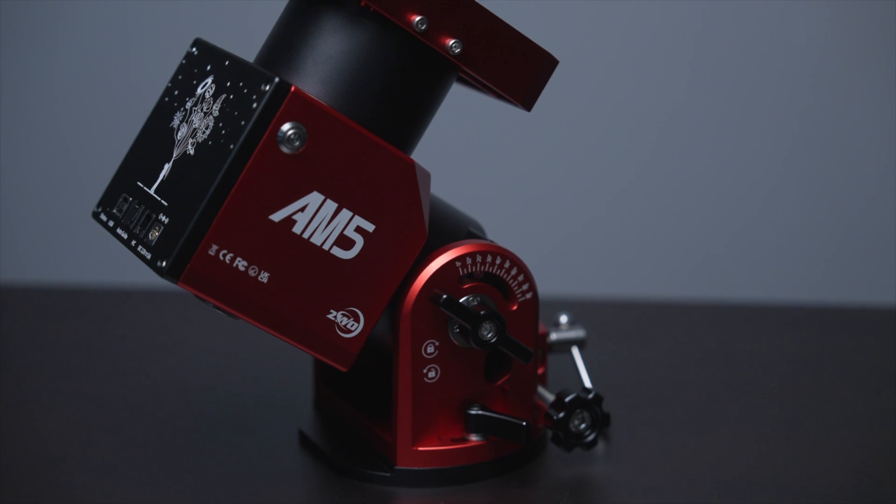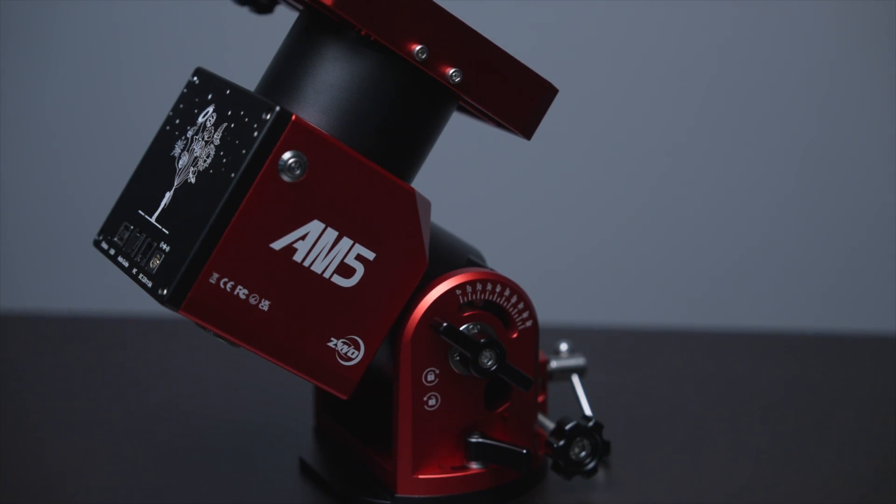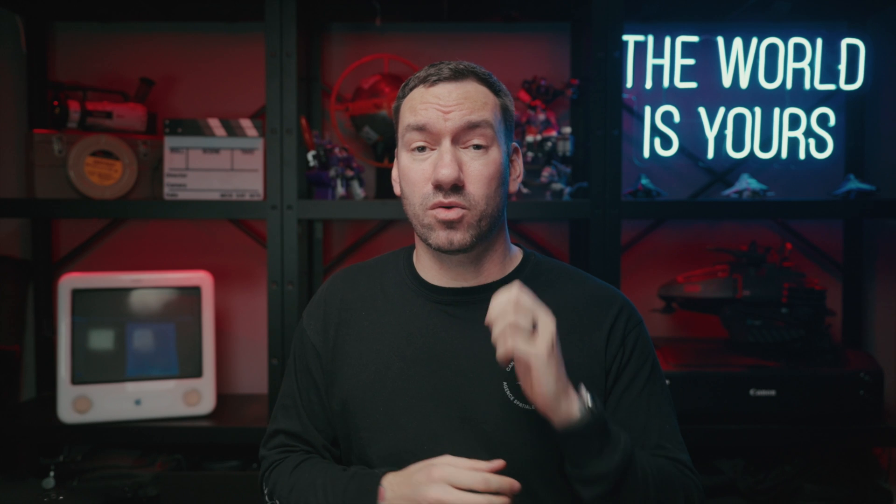This mount is the smaller brother of the AM5, which is now pretty well-proven technology from ZWO — a workhorse of a mount. The AM3 comes in at 3.9 kilograms, carries 8 kilograms of payload, and if you want to put a counterweight on there, you can go up to 13 kilograms with that option.